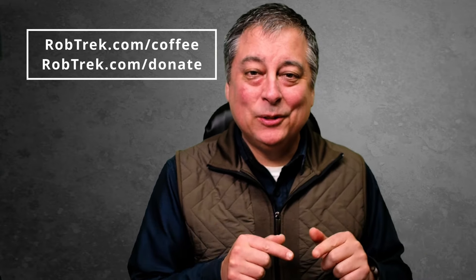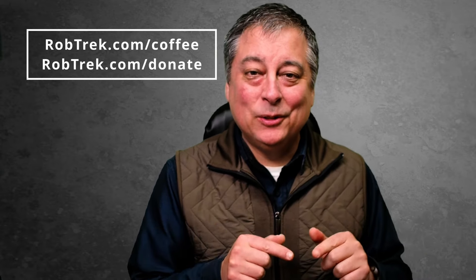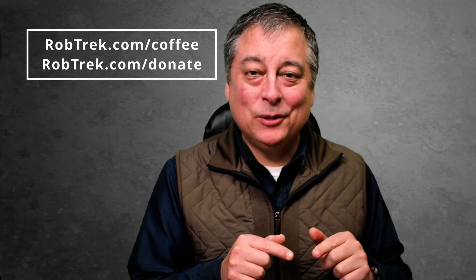I do have a full tutorial on how to use the function lever for the EM1 Mark III, but I haven't done one for the OM-1. It's pretty much the same, but if you want me to do one specifically for the OM-1, just let me know. Hopefully you found that helpful. If so, consider buying me a coffee or making a small donation — it helps me make these videos. I really appreciate you watching and hope to see you again soon.